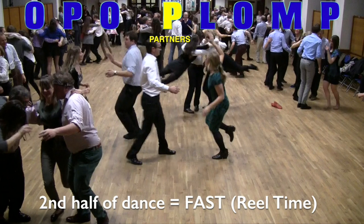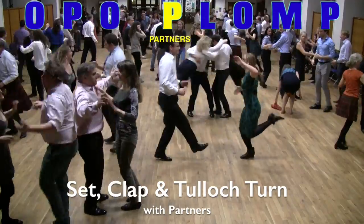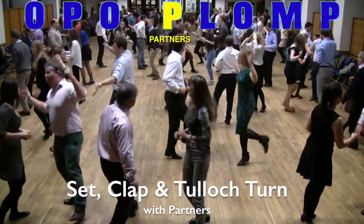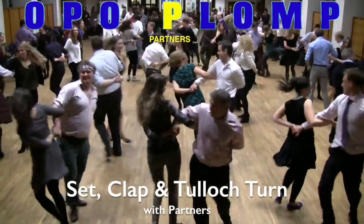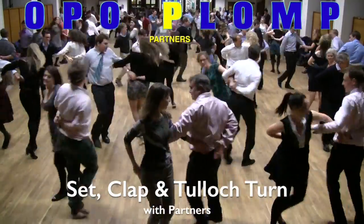At the end of this it's all much quicker. We're now thinking P for partner, and the couples go and dance with their partners — multiple setting, multiple clapping, and then into the Tulloch turn, which was also done in the Eightsome. It's left hand behind the back and right arms interlinked at the elbow. First you go round clockwise two or three turns, then each couple switches hands and comes back the other way.